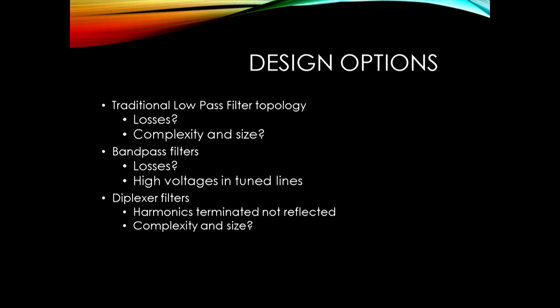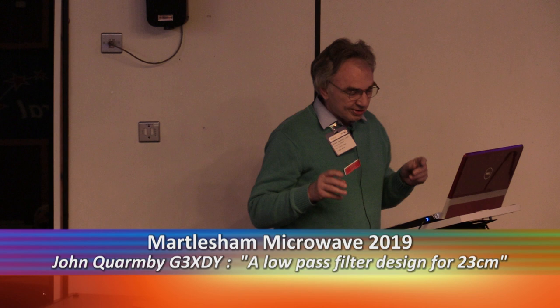What I've come up with is what I call the harmonic notch filter, which is hopefully fairly simple to make and low loss. It has one disadvantage: the notches are actually pretty narrow bands. So the resulting filter is great if you're operating the communications bit at 1296 to 1297MHz, but wouldn't be any good for wideband modes.